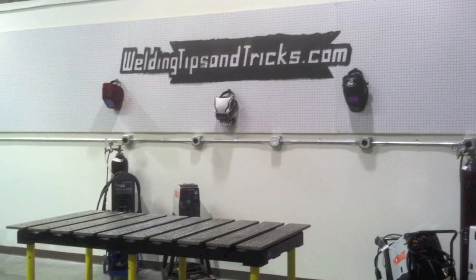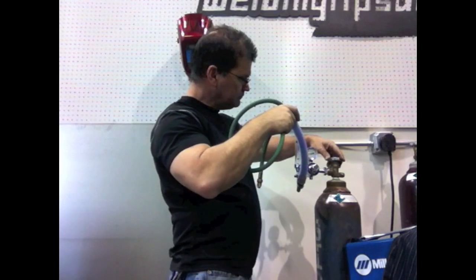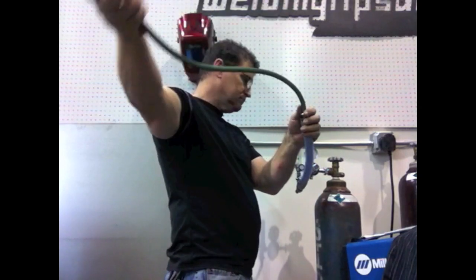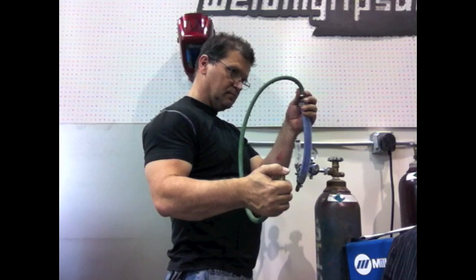Hey, this is Jody with WeldingTipsAndTricks.com. This week's video is about a do-it-yourself argon dryer. Now everybody's heard of air compressor dryers for painting and for plasma cutters, but not everybody's aware that sometimes you need an argon dryer too.